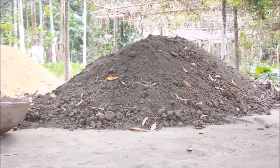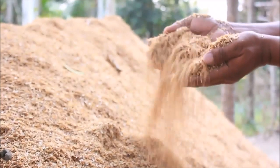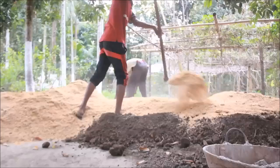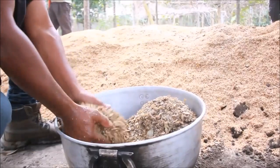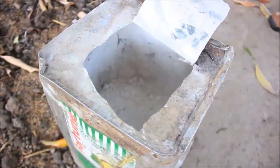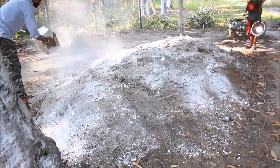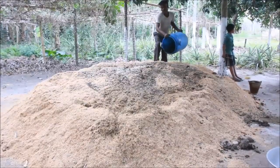We have to collect 500 kilo cow manure and rice husk 50 kilo. Now we are mixing cow dung and rice husk. Fish powder 10 kilo, 5 to 7 kilo wood ash, 10 kilo mustard seed well cut, and finally 2 to 10 kilos of lime. Now pour the liquid mixture on top of the dry mixture.